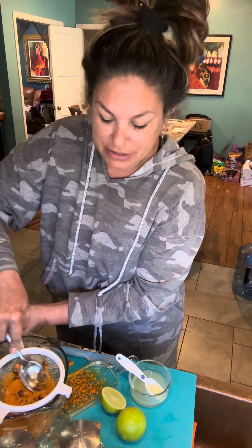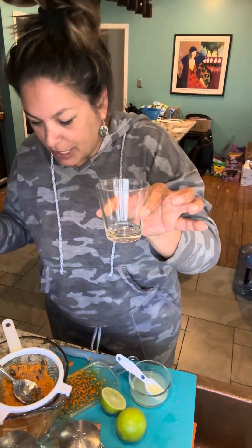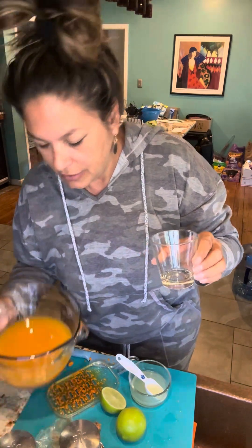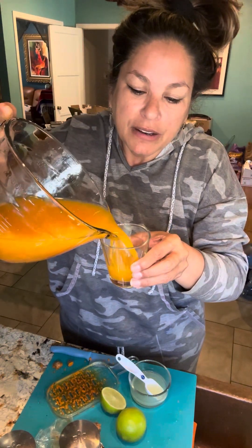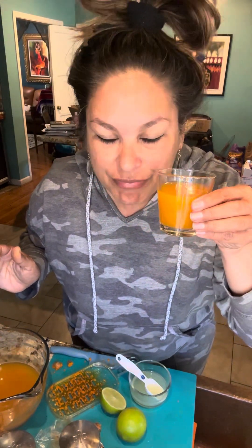That is how to make a delicious elixir. Let's see what it looks like when we pour it in a cup — we'll have a little shot. Look how much we got. Here is to your good health. Yum!